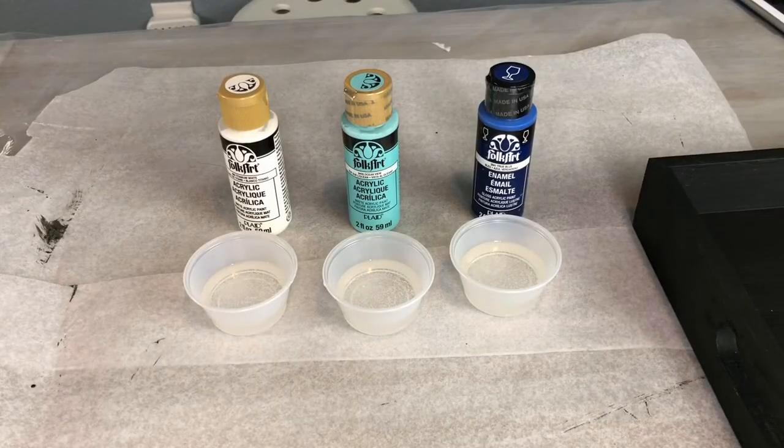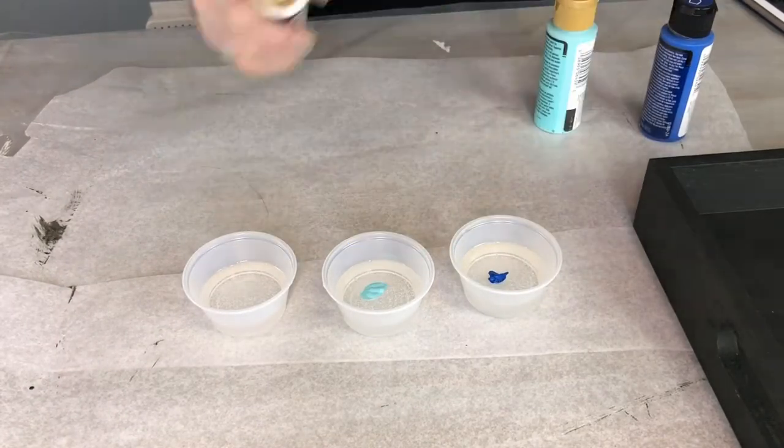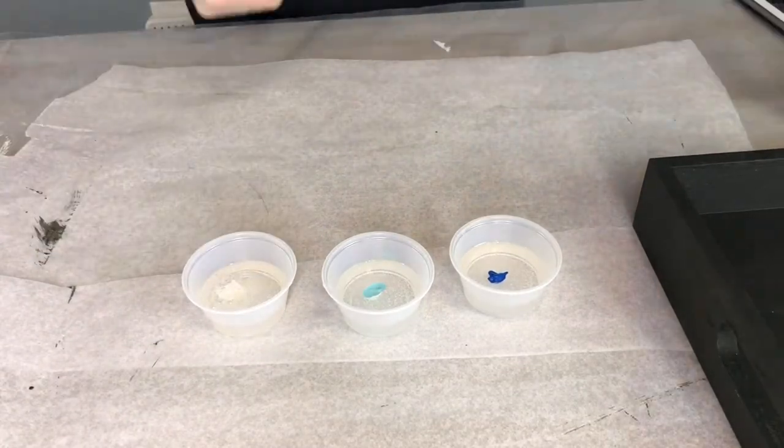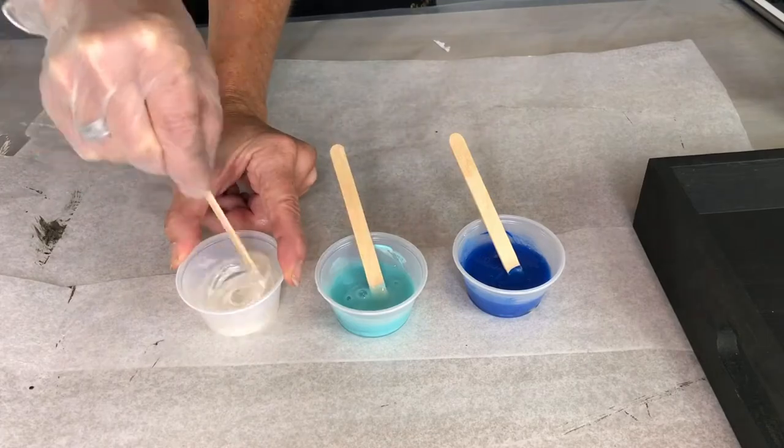I poured the epoxy into three small containers, making sure to reserve some clear for later. I added Folk Art Acrylic Paint colors — True Blue, Ocean View, and Titanium White — putting a drop of acrylic paint into each container of epoxy and stirring until the color was fully blended in.